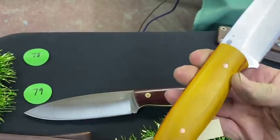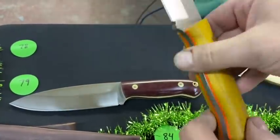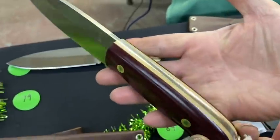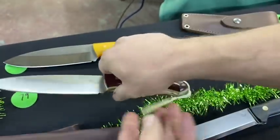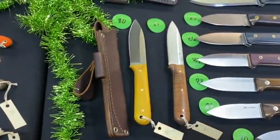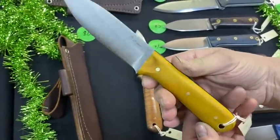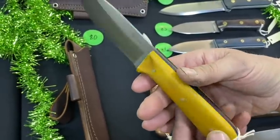Numbers 78 and 79 are Sospice models. One features osage orange with orange liners to match — really nice. The other is double red with natural liners — that's 79. Down here, 80 and 81 are Genesis models — one in osage orange with thick black liners.